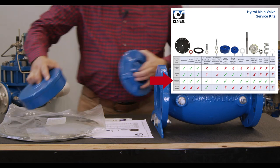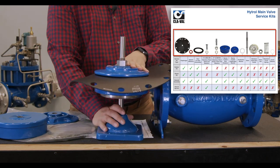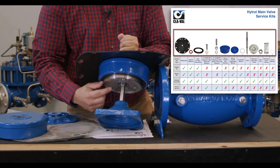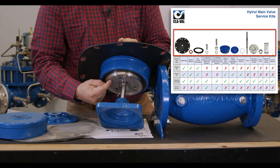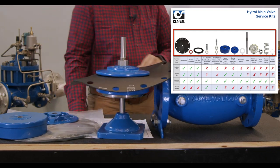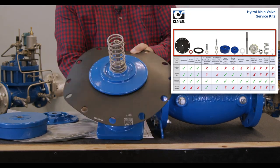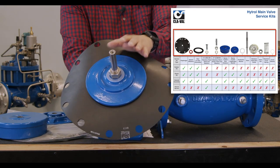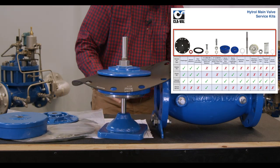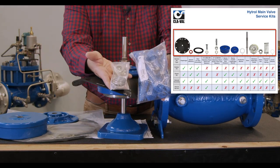The next repair kit is our rebuild assembly. With the rebuild assembly you get everything: your rubber kit, your repair kit, and then a new stem, a new disc guide, a new stem nut. Everything is assembled. You'll even get a new spring and that plastic protective washer. Everything is included with the rebuild assembly. You'll also receive the bolts and stainless steel washers.